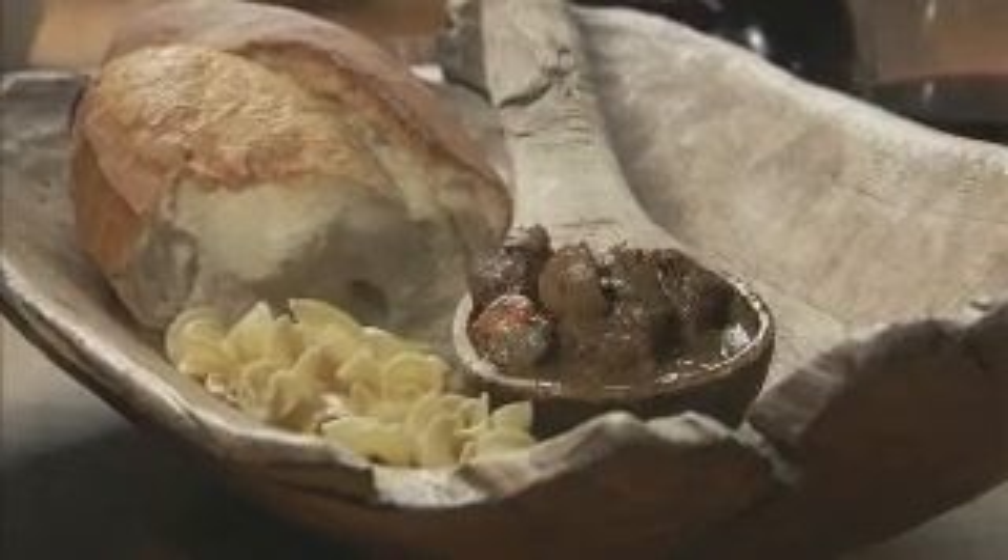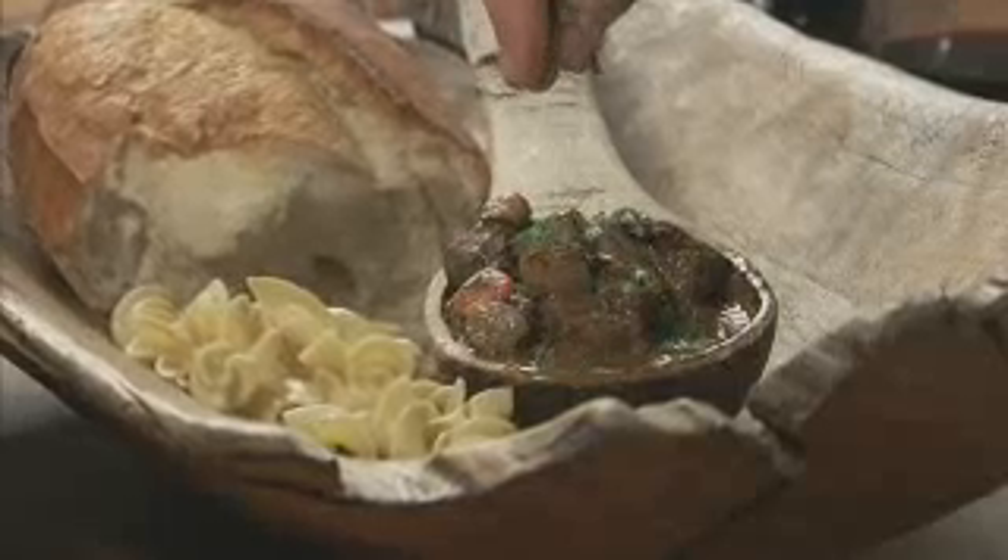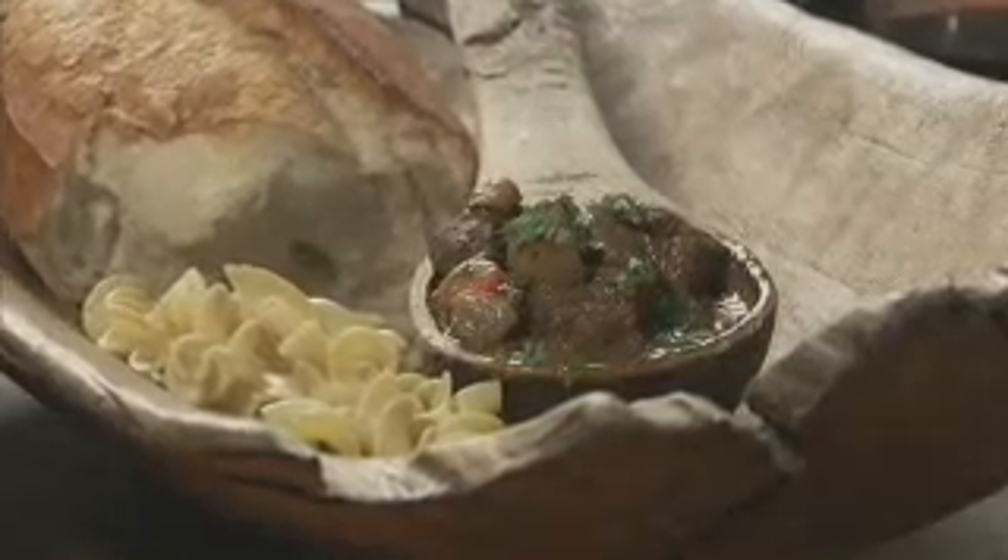Beef bourguignon — beef slow-cooked in burgundy wine. Peas in a pod? Sure, but that's just the start.